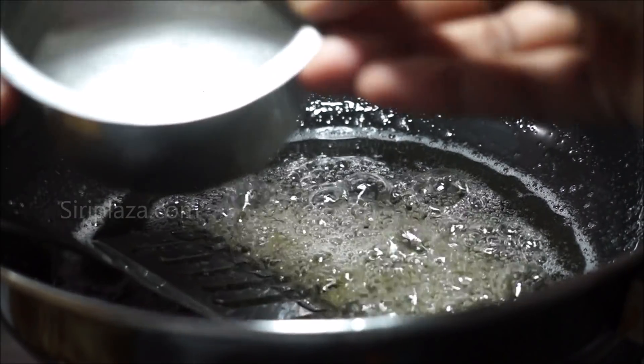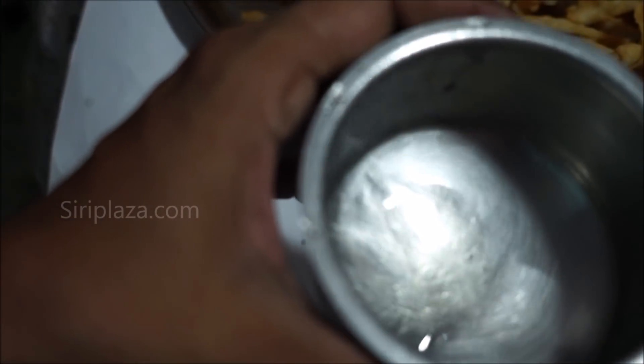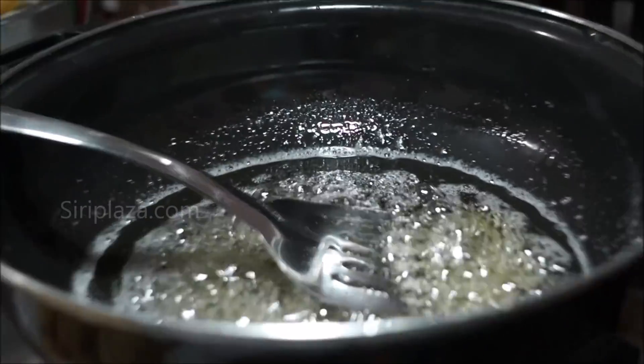Pour 1 cup of water into the pan. Mix it into a solid form and make a lid when you do it. If you want, you can use water to adjust the consistency.